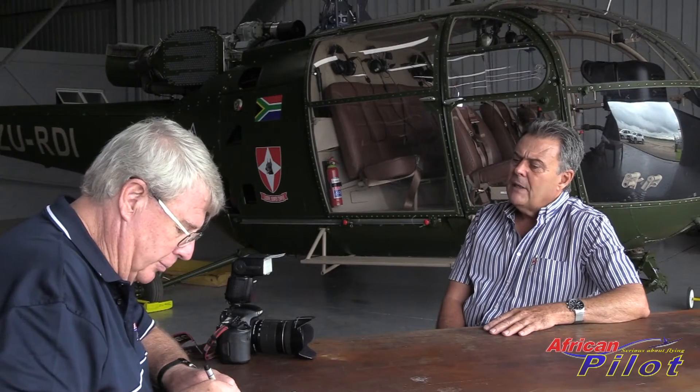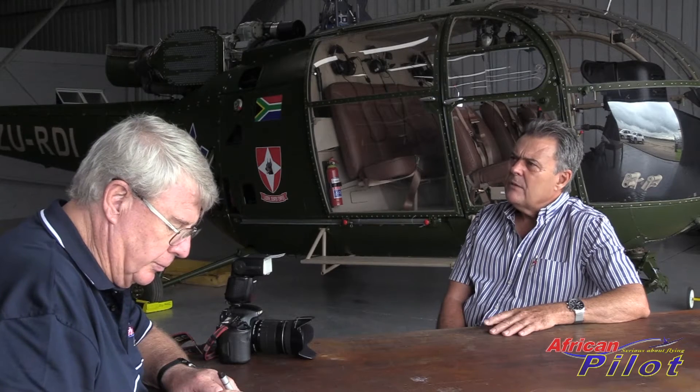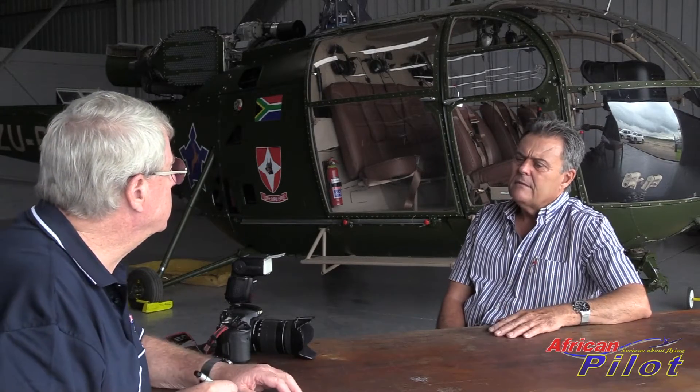We all thought the pilots were gods and that's how they were treated. It was quite overwhelming to see how it all operated, how the war continued and how these machines performed. A friend of mine, an ex-airline captain, owned a L0-2 that had been quite badly neglected and bad-mouthed by a few people. So he was battling to sell it, and I had the foresight from building the 182s - I could see the potential of rebuilding and getting this L0-2 on the go.